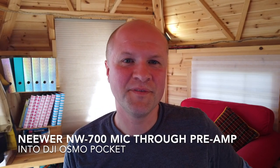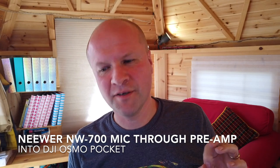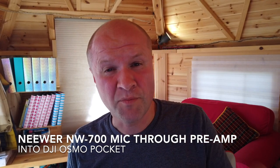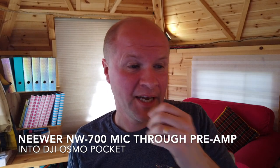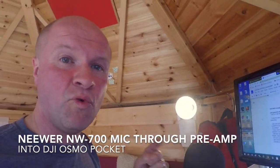I had a problem with this where there seemed to be a lot of hiss. I wanted to see if you could plug a podcasting microphone — something that needed a preamp — just straight into the camera, just to see what would happen. It was fairly good, but I think this might be better.